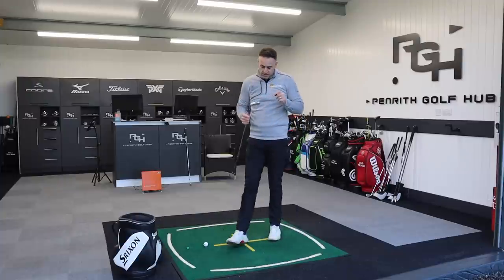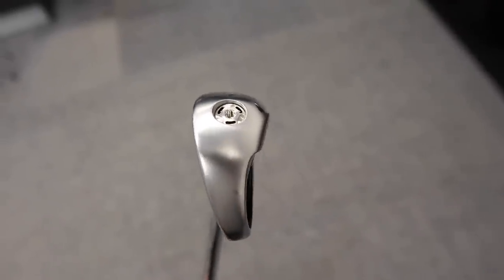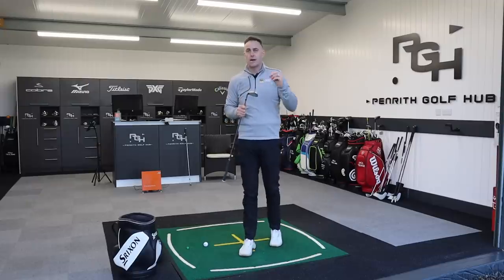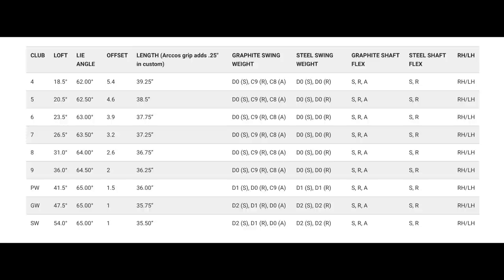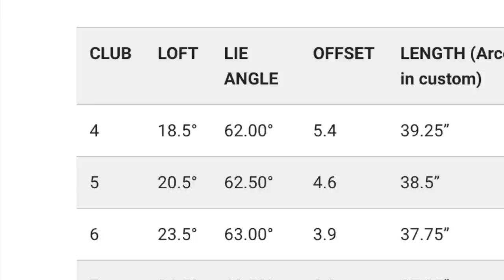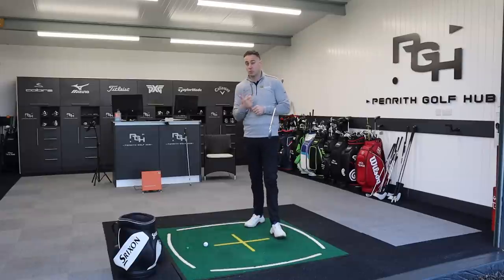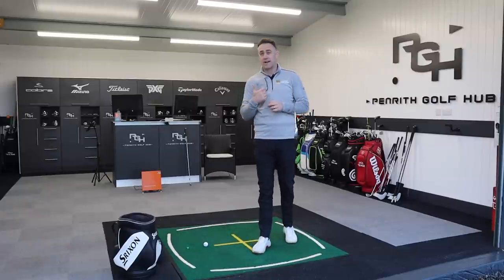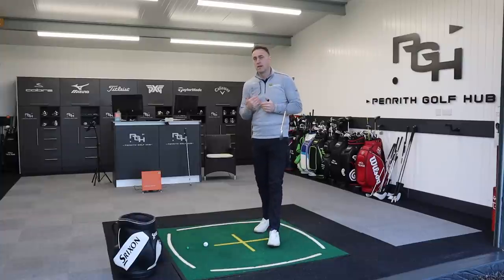On the sole of the club, we've got a screw in the toe section with a little bit more mass in the heel as well — that mass spread out into the perimeters of the club head, increasing MOI. That's a big talking point from Cobra: high MOI, ultimate forgiveness. And when we look at the specs available, we've got a 4-iron through to pitching wedge, gap wedge, and sand wedge. Take note of that 4-iron — it's 18.5 degrees of loft, which is like many 2-irons on the market. And the 5-iron is 20.5 degrees. If you haven't got a lot of speed, you might want to replace those with hybrids.